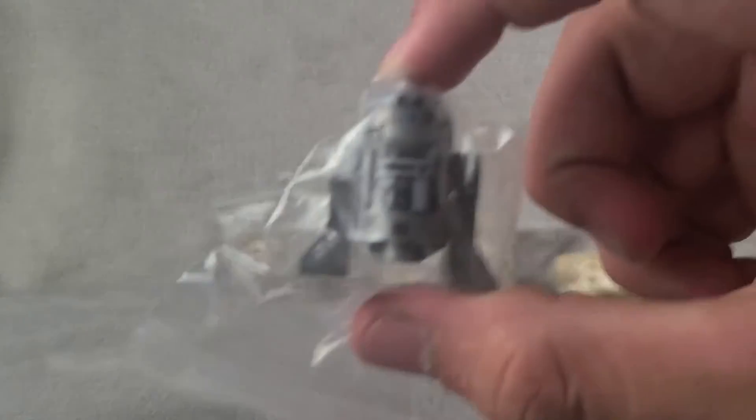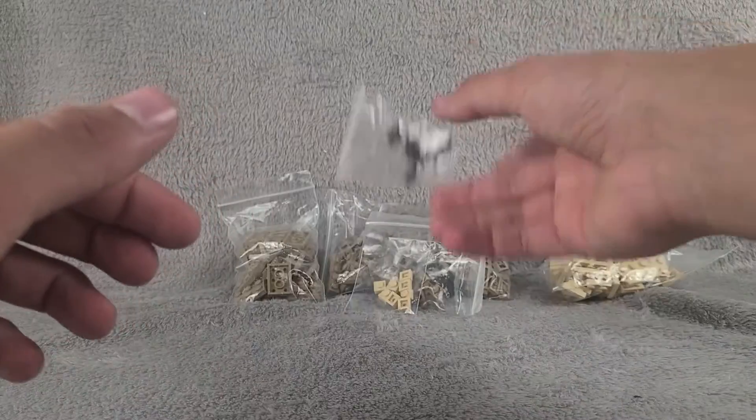The last thing we got in this batch is actually a silver astromech droid, and this is just to roll around Mos Eisley.